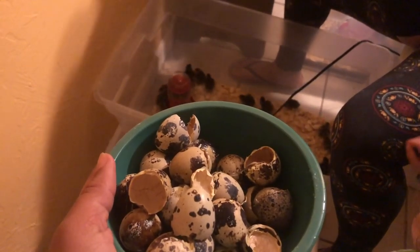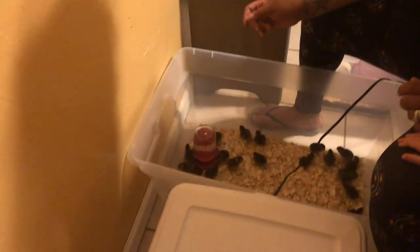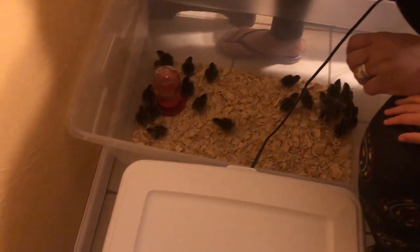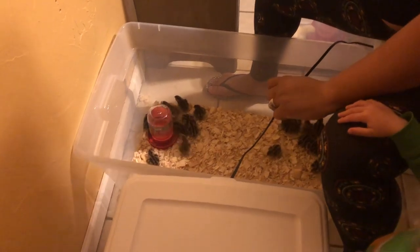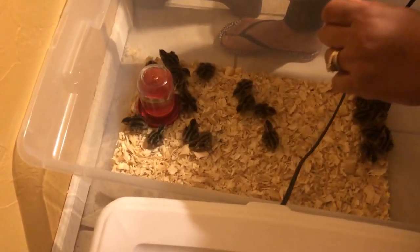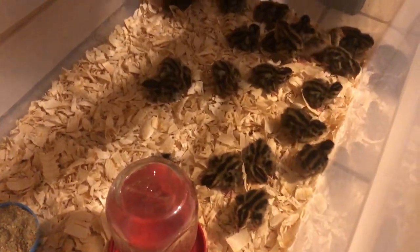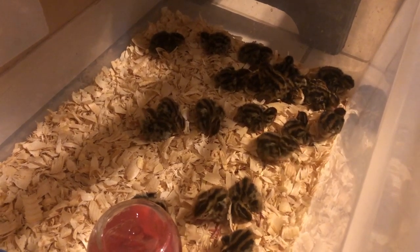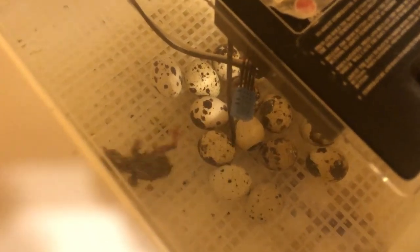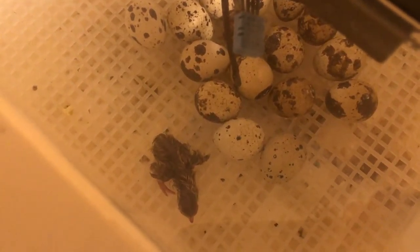Only one of the eggs that had pipped looked like it was possibly going to hatch. These I don't see any pips on, but I'll leave them there. These are not done — they may hatch. Twenty-three babies. So here are our twenty-three Quill 3.0, third round of hatching eggs.